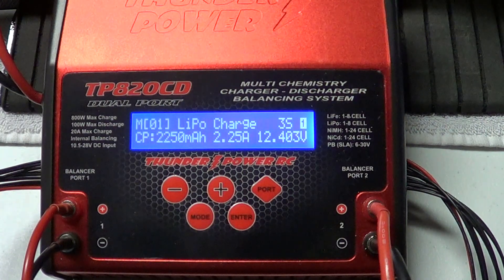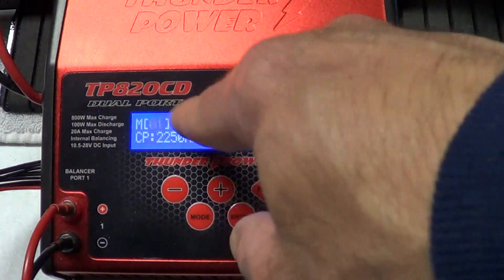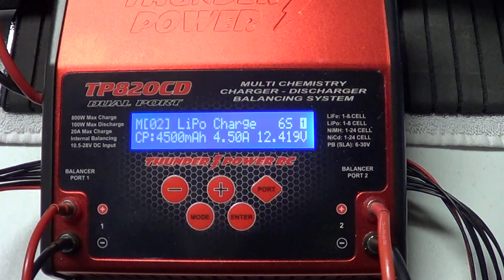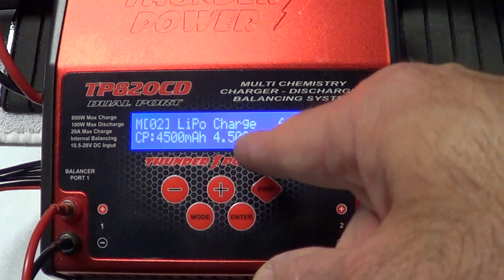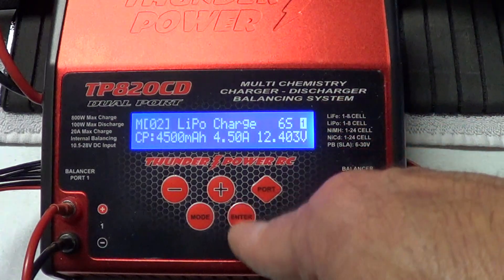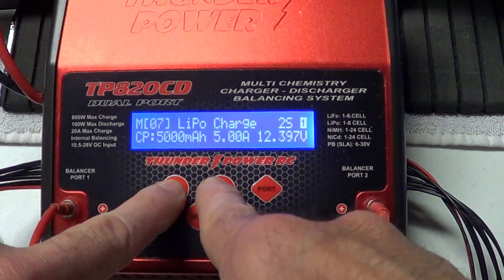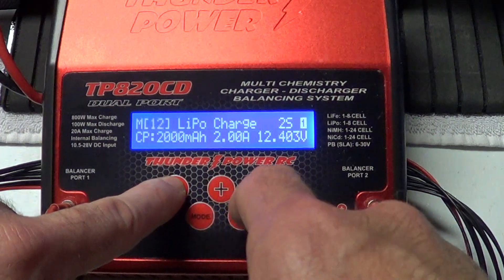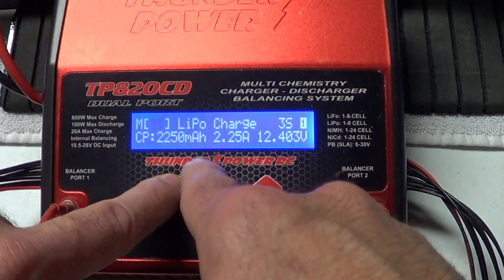Very, very simple to use guys — you saw how it takes just 2 seconds and that's it. Now if you want to go to another memory profile, you simply hit enter once and it starts blinking. Now you're on memory 2. This one's set for my 4500, 4.50 amps, automatically set for you, it's a 6 cell. Now you want to go to memory 3 — just simply use the plus and minus buttons and go all the way up to 12. If you go past 12 it jumps back to 1. So this simply changes that for you.